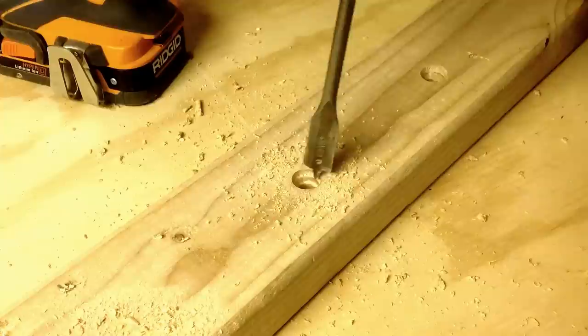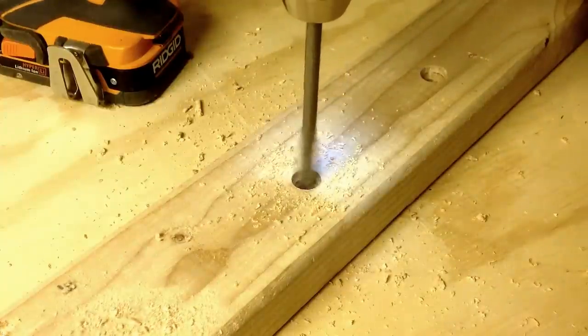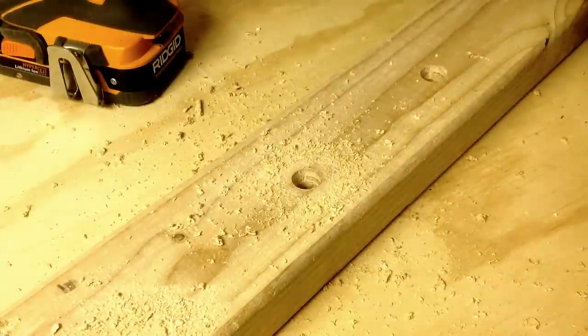Now your larger bit goes in and it's centered, and you drill away. There you go, problem solved.